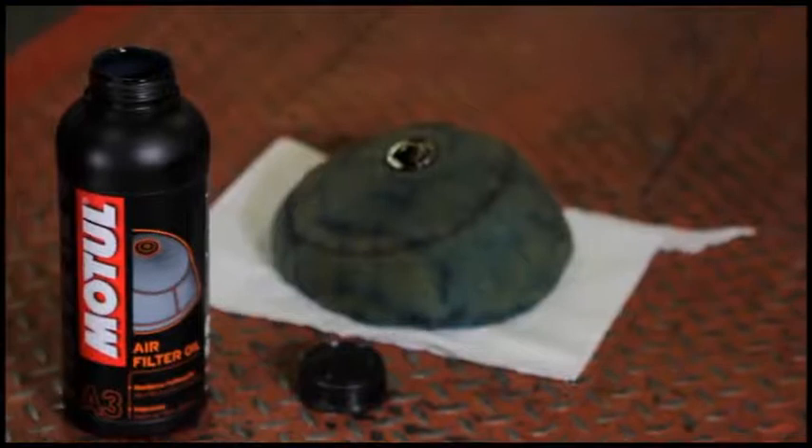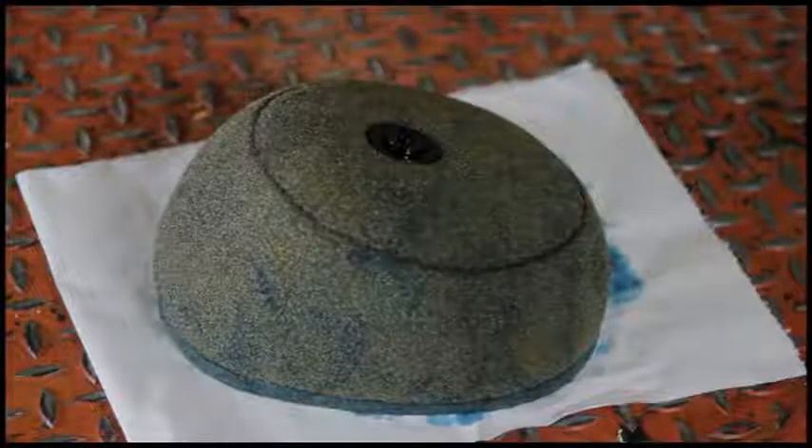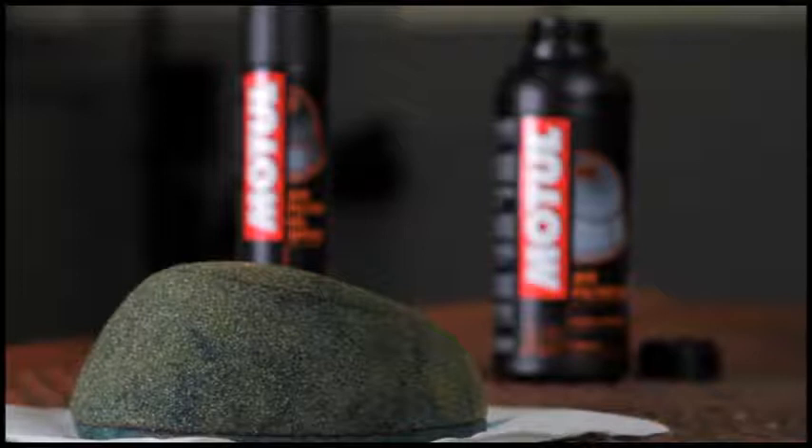Motul air filter oil strengthens the efficacy of the air filter leading to better carburation and increases its durability. The product effectively retains dust, mud and sand, promoting longer engine life.